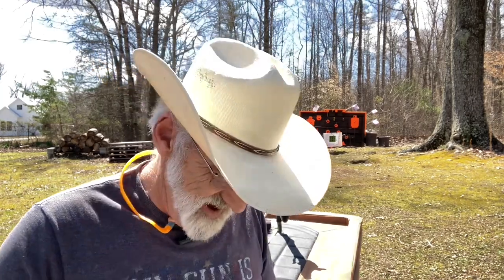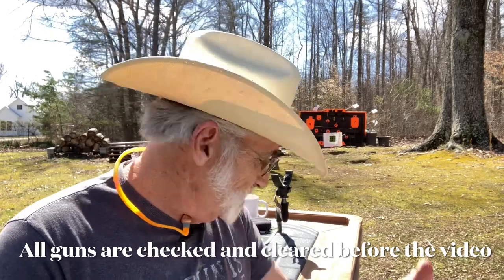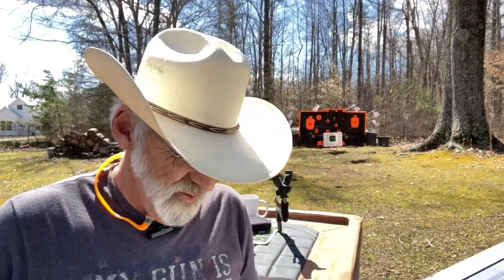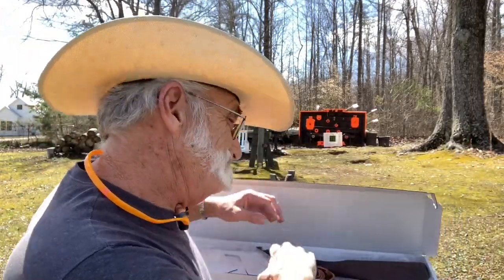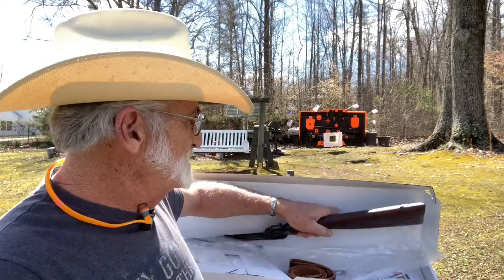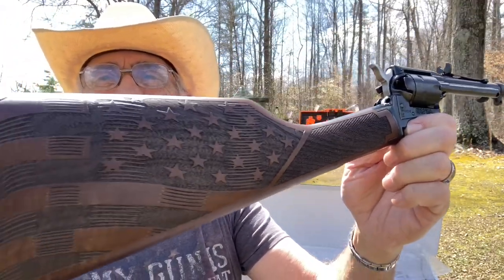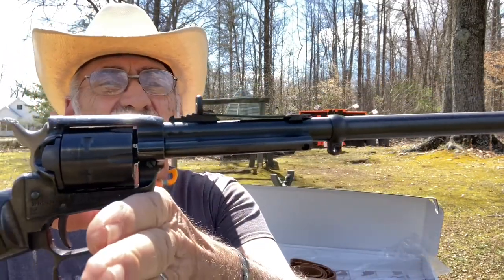Welcome and thanks for watching. I'm out here at my little mini range again today in this wind whipping here in Kentucky. We've done a video on this little gun before — the little carbine called the Heritage Rancher. I picked this one up because it has the United States flag engraved in the walnut stock.